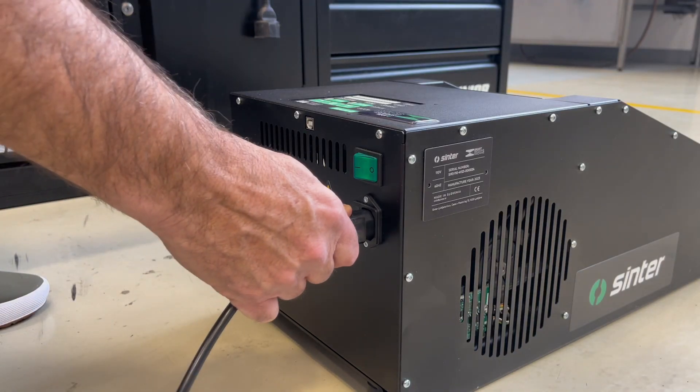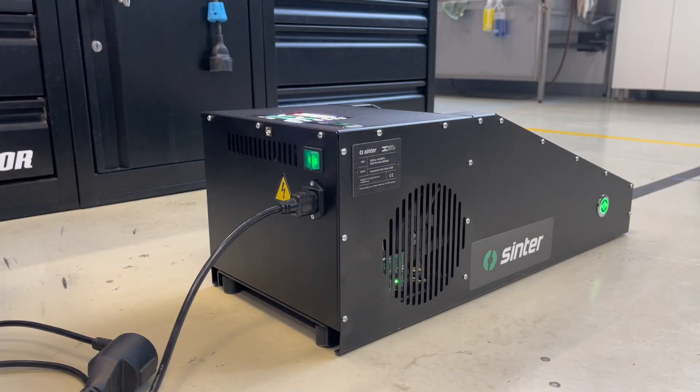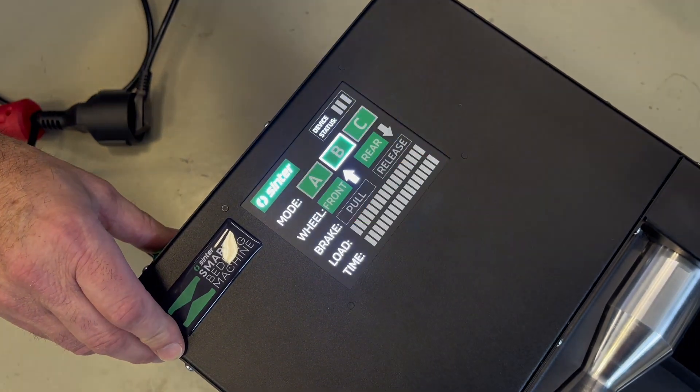First, we connect the machine to a power source with the included power cord. Turn on the main power switch on the back of the machine and the display lights will light up.